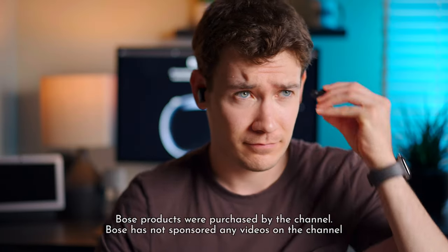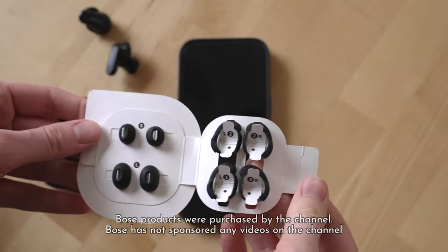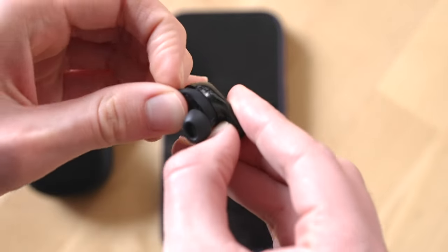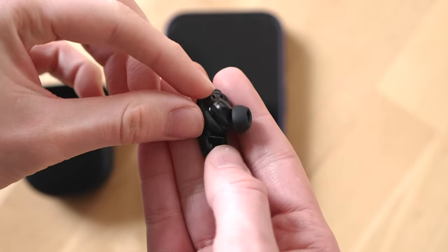These buds are extremely comfortable. Bose gives you a bunch of what they call stability bands to place around the earbuds so you can get the most comfortable and stable fit. There's a bit of a learning curve to getting them placed correctly on the bud, but once you figure it out and put them in your ears, you'll likely find them to be quite comfortable.